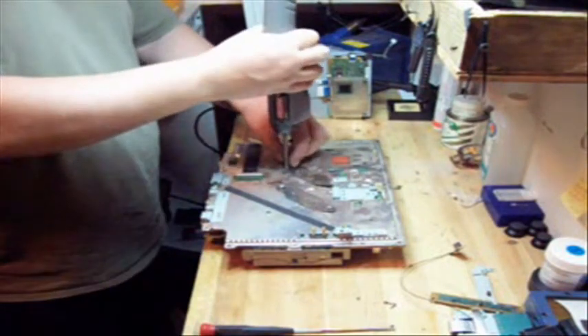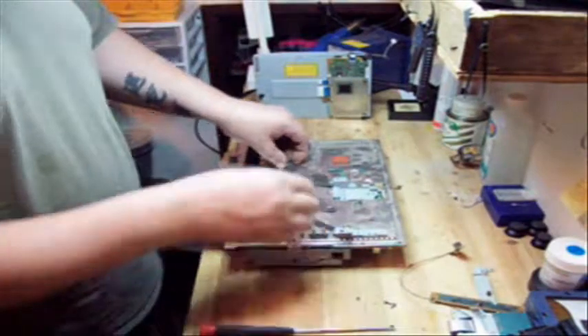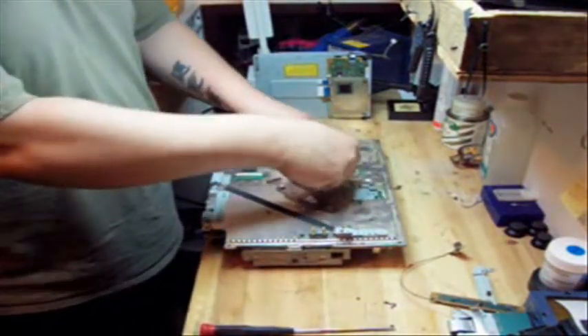We're also going to be changing the heat sink compound on this. This is part of the reconditioning process that I do here.